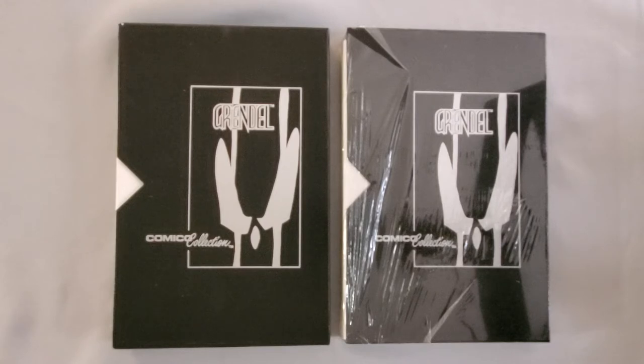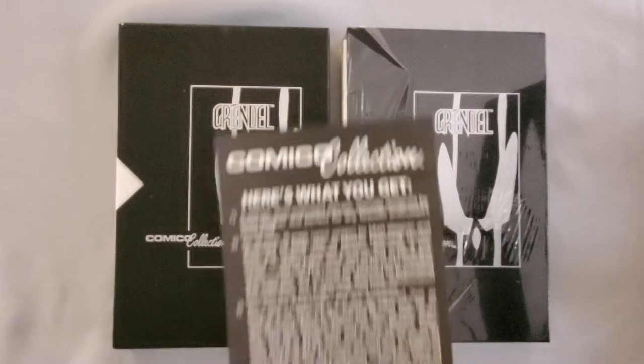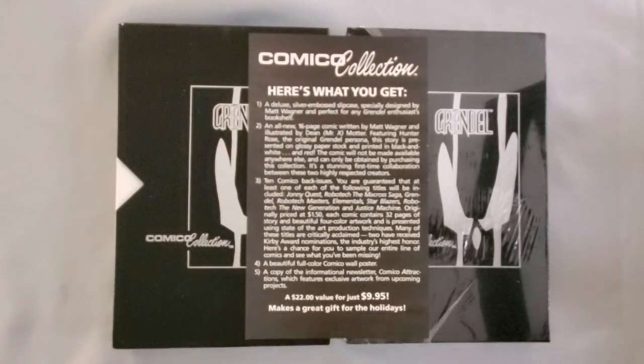At the five-year anniversary they were still really going strong, but this box kind of shows that the cracks were starting to show. So what is it exactly? Well, this is the paper that comes in the back of it. I'll just read this to you really quick.